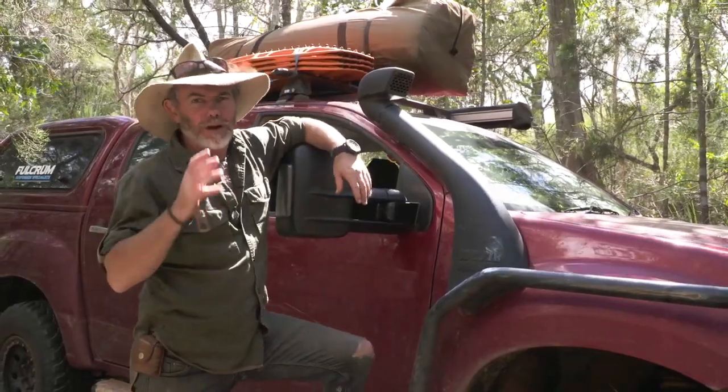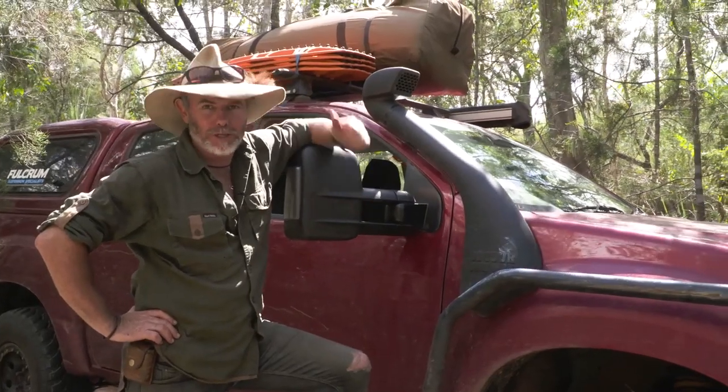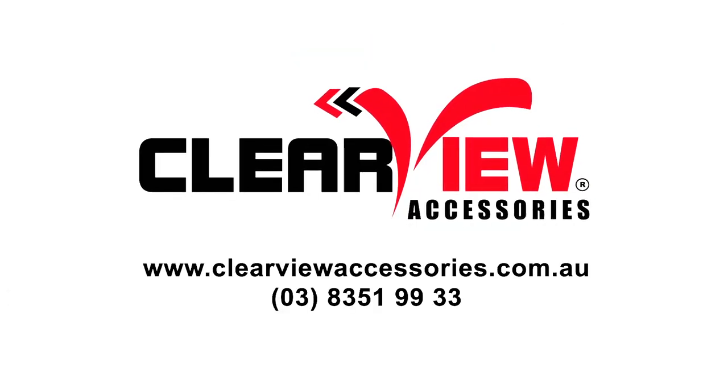Folks, if you've got a modern vehicle, then I guarantee you there's a set of Clearview Powerfold mirrors for your car. The best bit, you can install them DIY and they give you so much more vision at the back of your car. To find a set for your four-wheel drive, call the number on the screen.